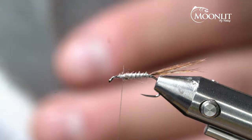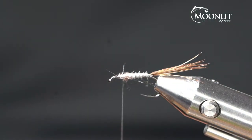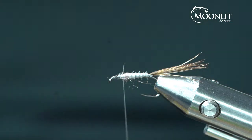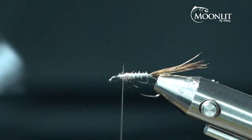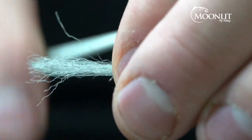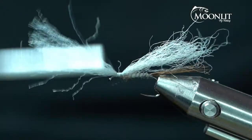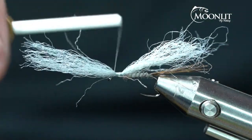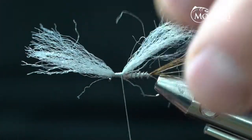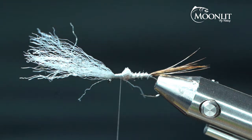Now we're going to take some Semperfly poly yarn in Iron Blue. I'm just going to cut a strip off — that's a pretty big strip, I only need about half of that for this pattern. I'm going to tie that in and leave plenty of material out at the front, wrapping it in on the top. I don't want to crowd the front of the eye of this hook, so give a little bit of space there. Now I'm going to trim it off at an angle to give me a little bit of a shuck on that wing case.